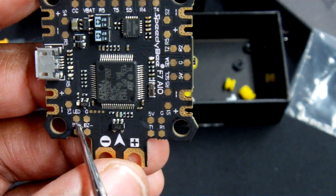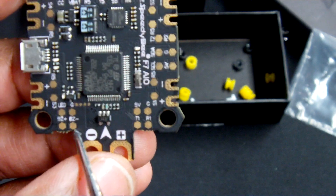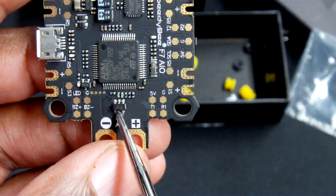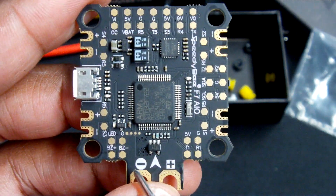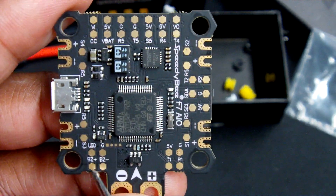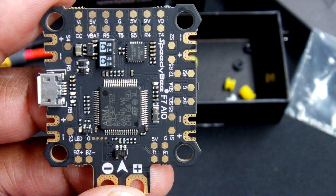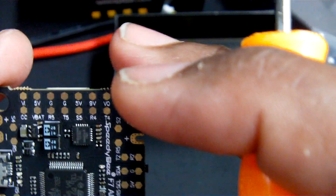On this side here you've got your LED controller, your ground, and your buzzer positive and negative. This is also convenient for those who want to use buzzers such as the ViFly V2 or the Hellgate buzzer, where we need to have a ground and buzzer positive and negative located correctly.